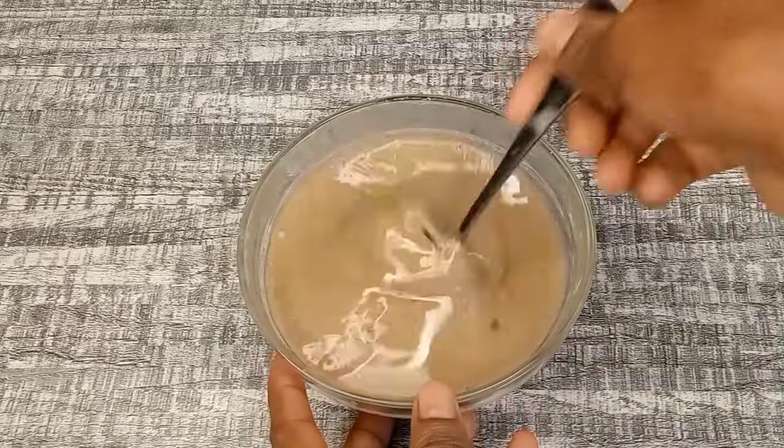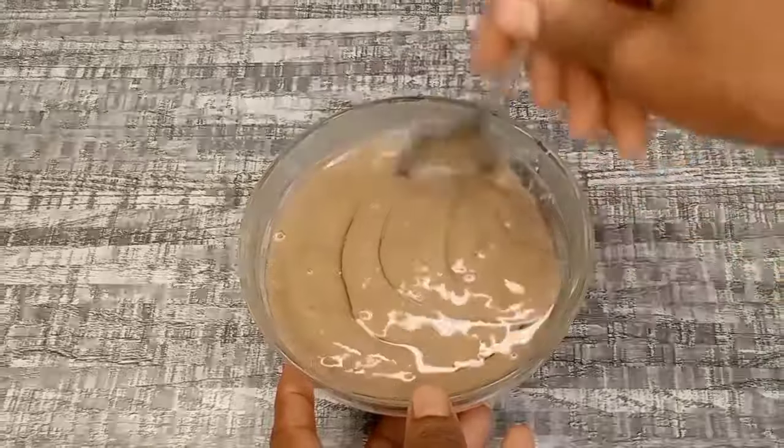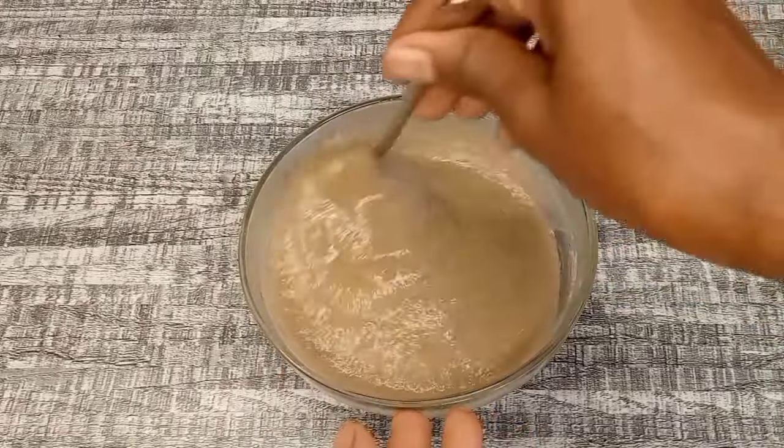Now I'm going to mix them together until completely combined, and after that I'll go ahead and apply it to my hair. Just stay tuned and watch to the end.